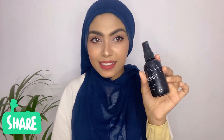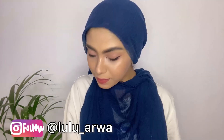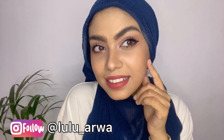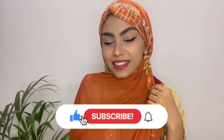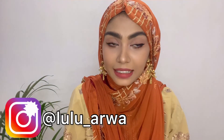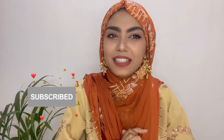Last but not the least, I'm using makeup fixer to set my makeup — this is the most important part for long-lasting wear. This is how our makeup looks — it's very pretty! Now let's wear our Eid dress and jewelry. This is my Eid outfit and my Eid makeup look. Let me know if you liked it and found it helpful. Make sure to subscribe to my channel and hit the bell icon for more videos. Take care, lots of luck!